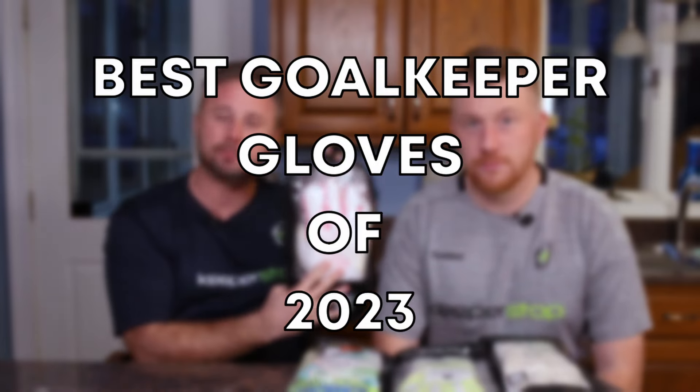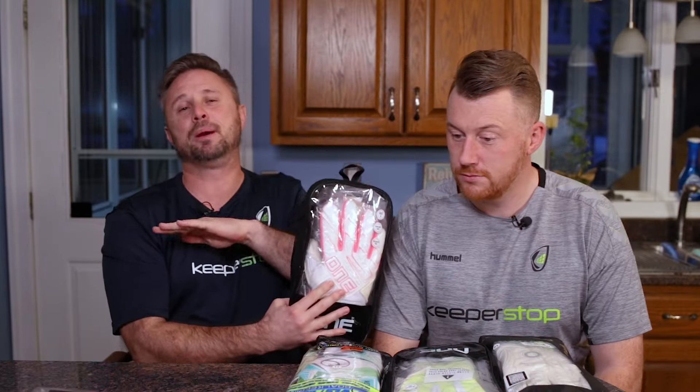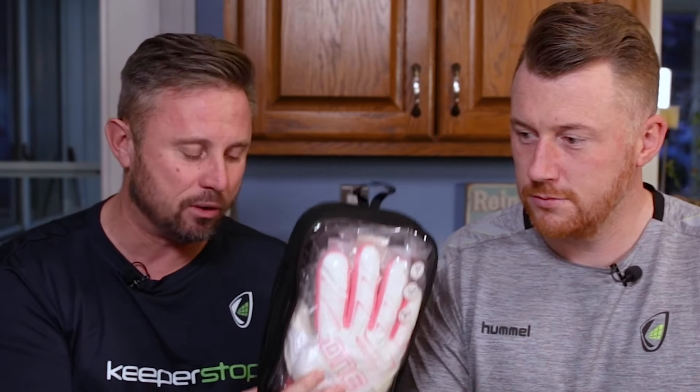Top 10 Goalkeeper Gloves by KeeperStop.com 2023. It's like picking your favorite children — I only have a few that I know of.